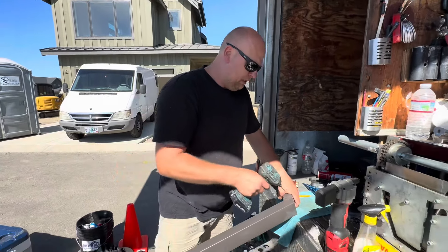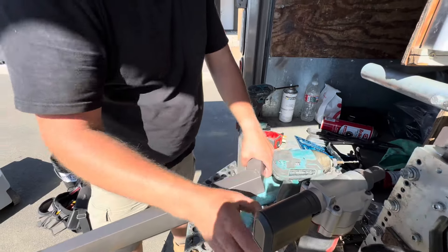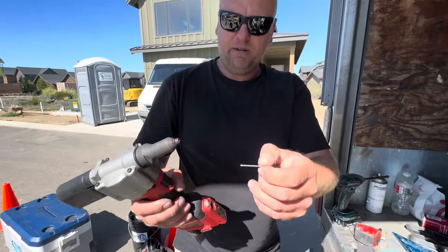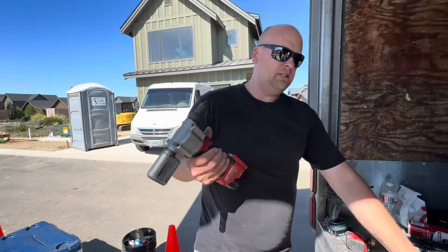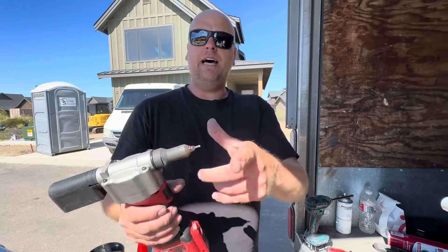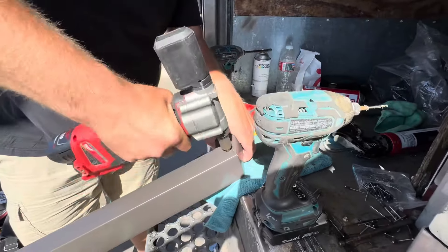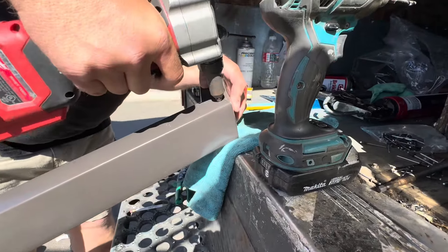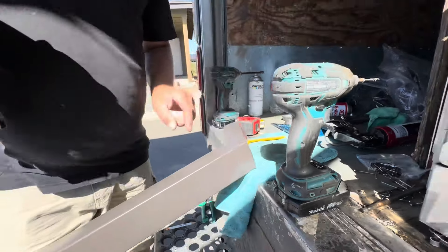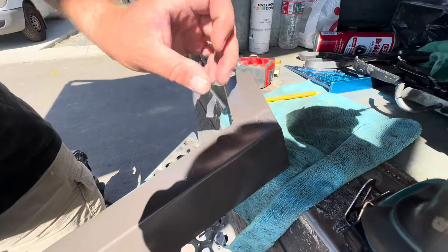Next, we have a 1.8 bit — we're going to pre-drill. We have an automatic pop rivet gun. It's not really automatic because you have to use it, press the buttons, and feed it — but we have pop rivets. We're going to pop rivet this right there. It makes a nice, clean addition.